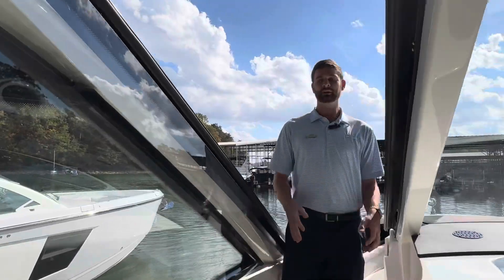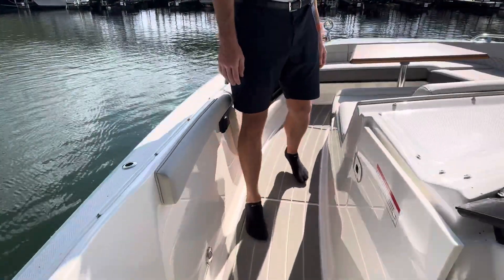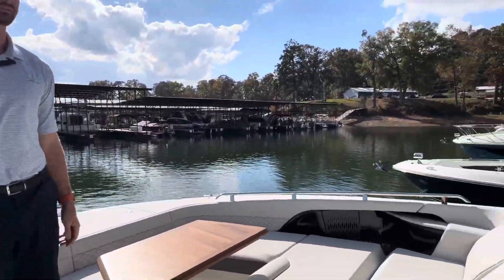As we walk forward onto the boat, there's a nice wide path, nice deep gunnels so you don't have to worry about safety as you walk up, and a beautiful bow sun pad.